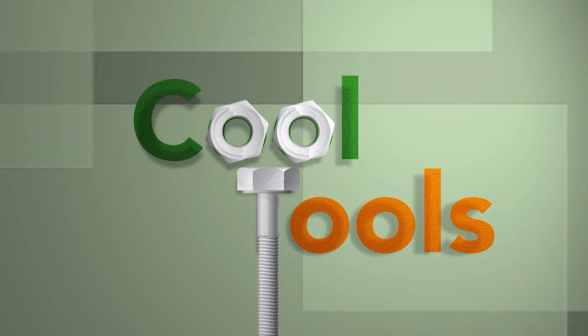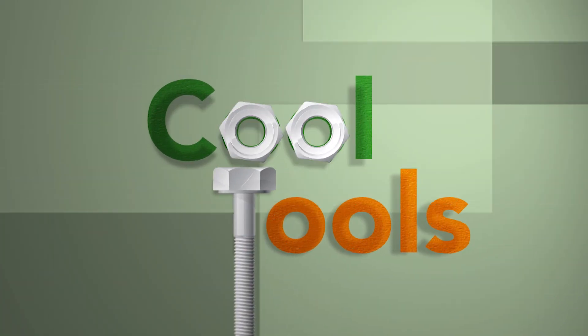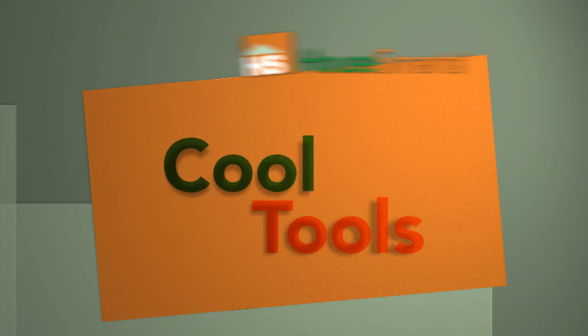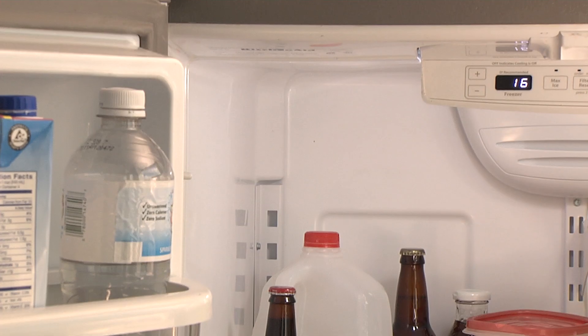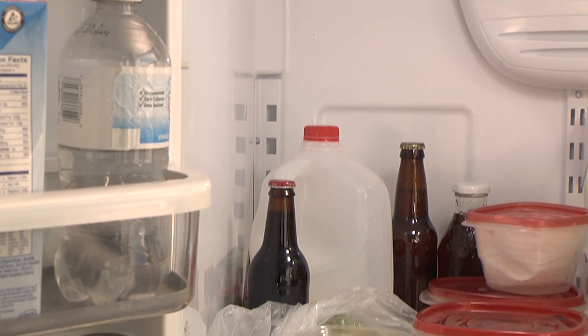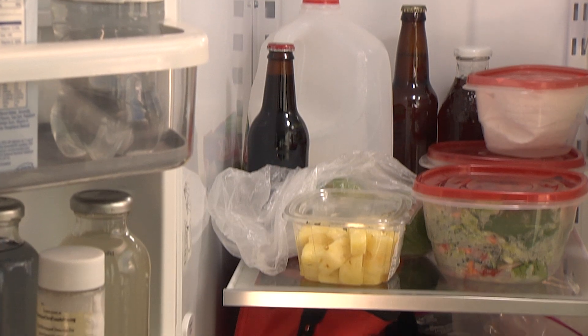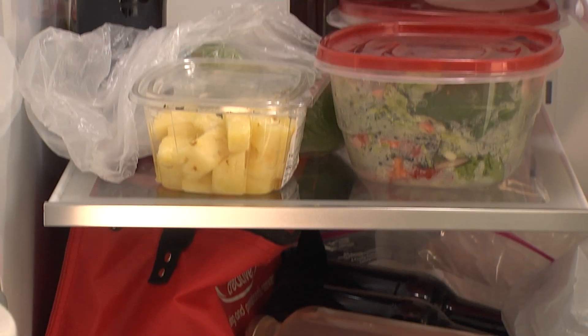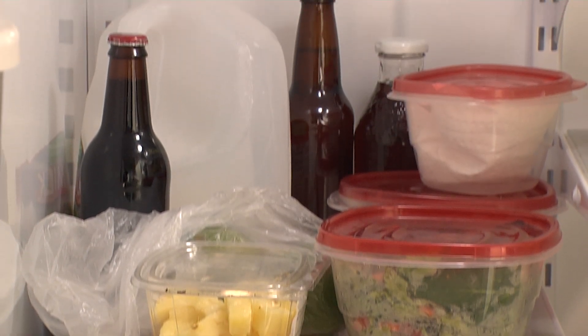For the hottest and coolest products out there, look no further than Kool Tools. Ever get frustrated with the amount of wasted space in your refrigerator? With all the cartons of food and large bottles taking up way too much space, there's never any room left for that beverage you've been craving.